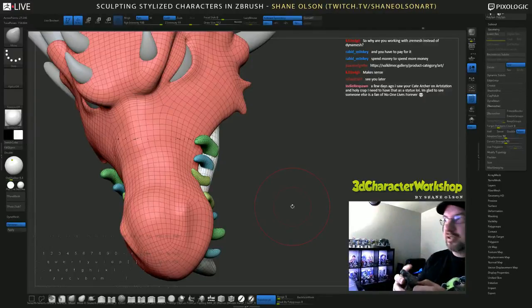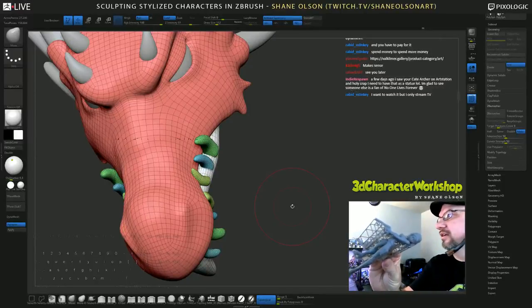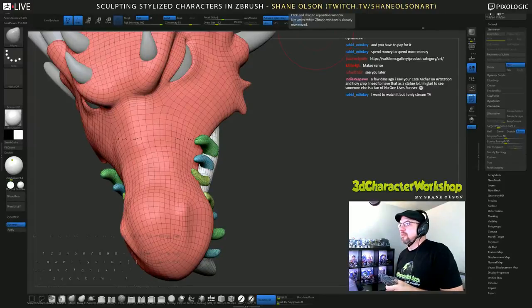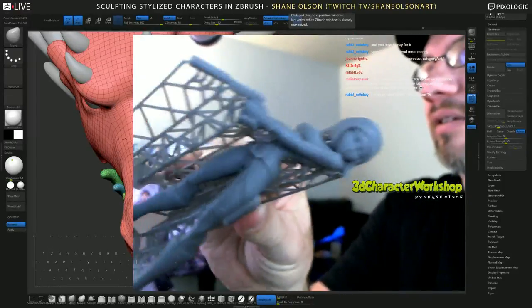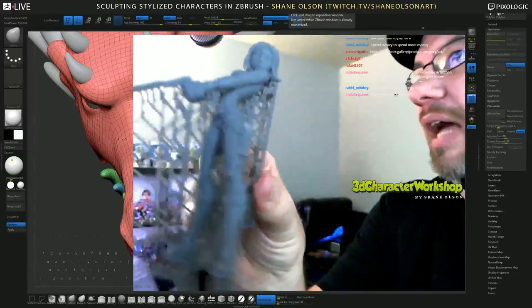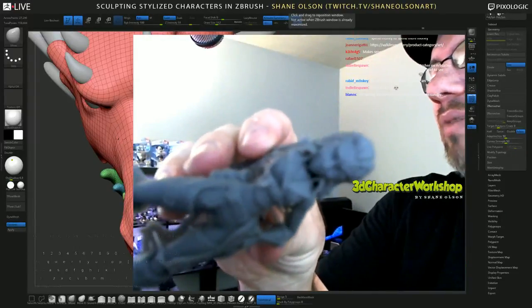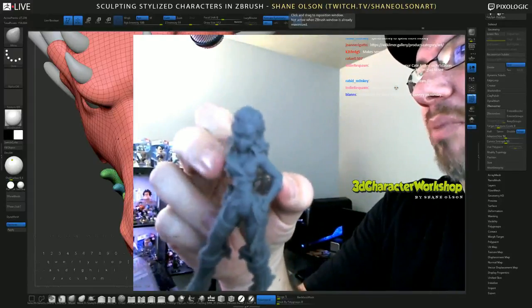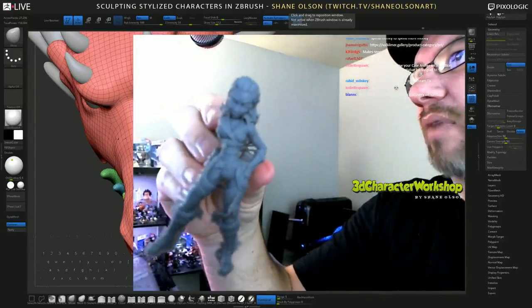I actually had it printed — I don't know if you can see that, let me turn this light up. I showed you guys this last time but for those who didn't see it — there you go. They're printing this out at the Zebra Summit, and they're printing out the pirate girl. She's in pieces — there's a keyhole for her arm and a keyhole for her scabbard. But yeah, super fun.